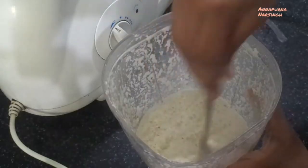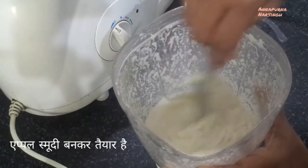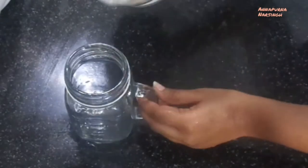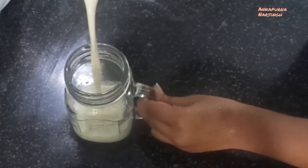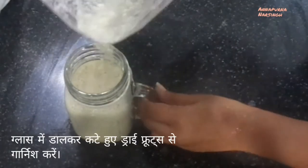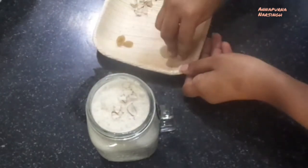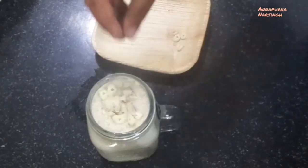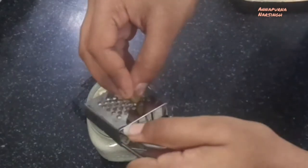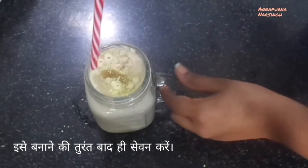Now our healthy and tasty apple smoothie is ready to serve. Take a serving glass or jar and pour the apple smoothie into it. Garnish with chopped dry fruits and cinnamon powder. Serve or drink this apple smoothie immediately — don't keep it for a long time. And if you want to make it more delicious, add one scoop of vanilla ice cream, otherwise you can enjoy it as is.